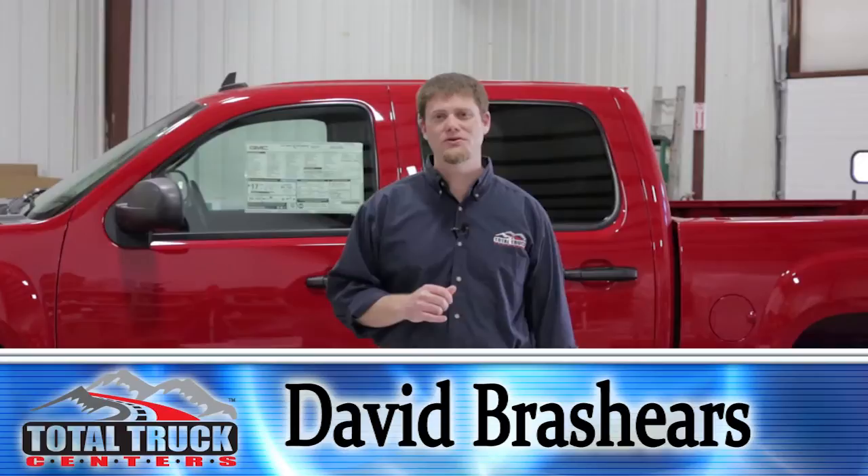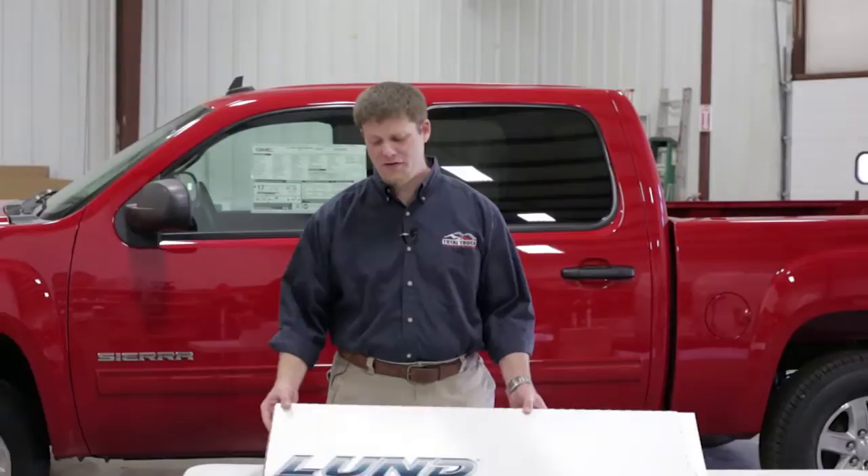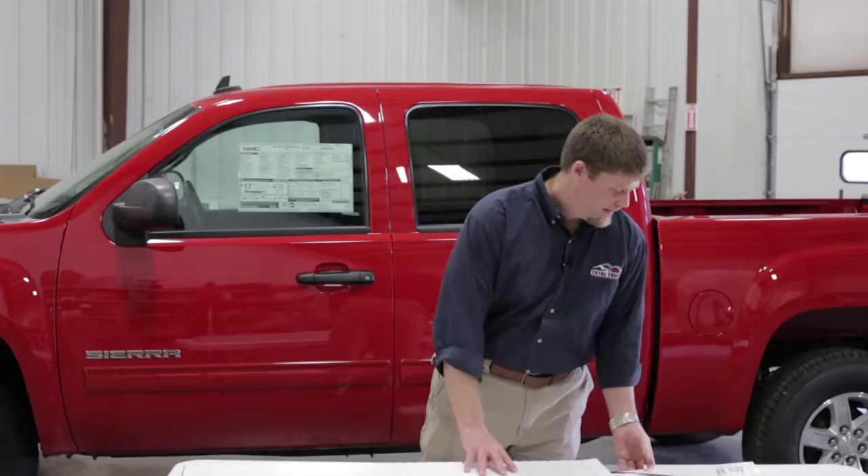Welcome back to In the Garage with Total Truck Centers. Today we've got our 2013 GMC Sierra 1500 and we're going to add a set of vent visors to add a little extra protection and give you the ventilation you need on those hot summer days. We've got the Lund Elite in-channel vent visors. Let's take a look at the product and then we'll show you how easy they are to install.